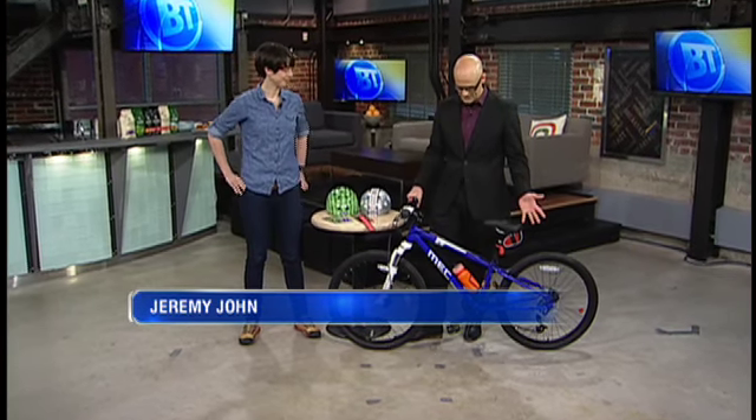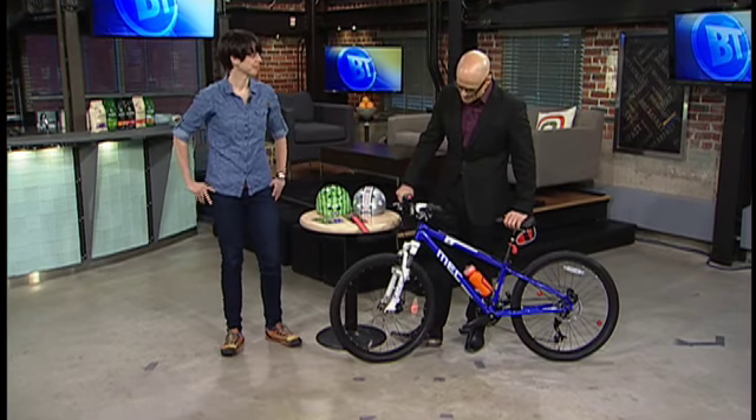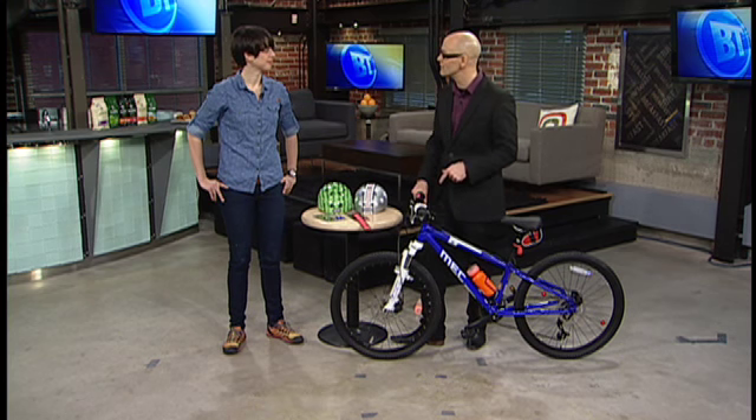Good morning, welcome back to Breakfast Television. We want your kids to be safe and look awesome when they're out on the bikes. We brought in Krista Robinson, joining us from MEC. We're talking about some really great ideas to add some extra illumination to kids' bikes.